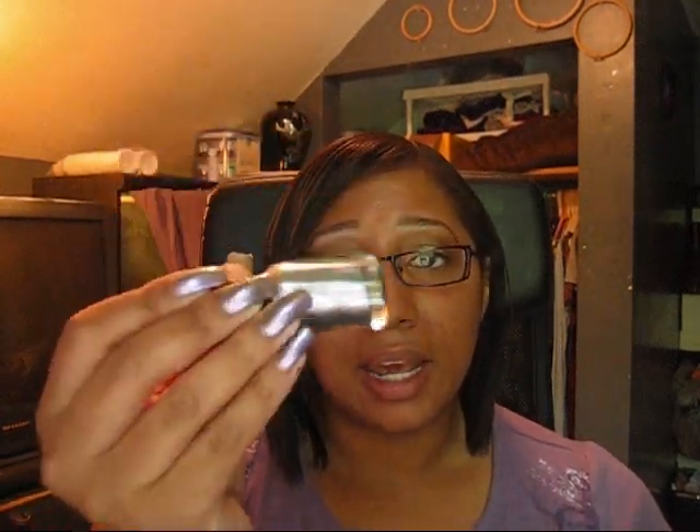On my nails I'm currently wearing Wet and Wild Gray's Anatomy. I did do a video on it because it's a really impressive duochrome — that probably won't be up until tomorrow or the next day, but once it's up I'll include a link in the description.